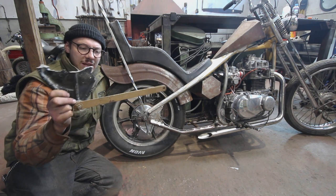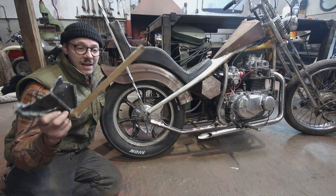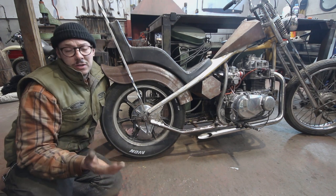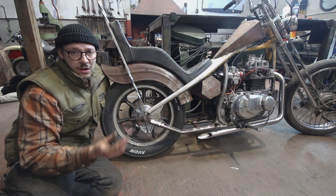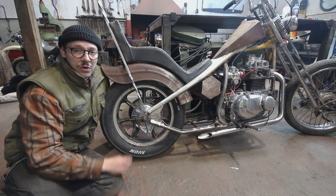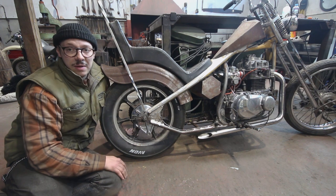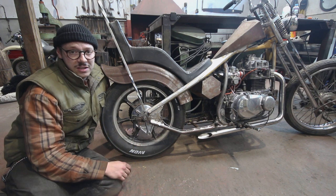This here is the original brake plate and the original brace, and as you can see it's seen better days and it's also not very nice looking. Before I go cutting off any stainless steel I need to know how much I want to cut off. The way I'm going to do that is by taking a little bit of welding wire and bending it to the basic shape and length that I want. That way I'll be able to measure it up, transfer it to the stainless and cut it off.